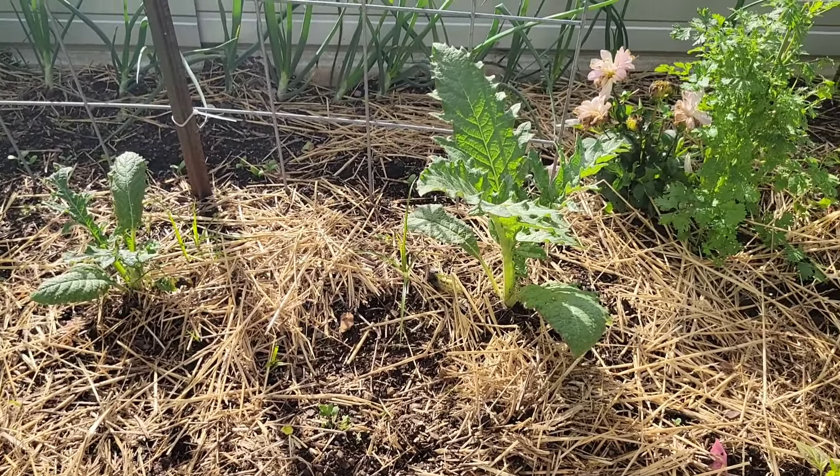Chrysanthemums — I planted those last year and they have come back, so I'm excited about that. Some random garlic that I did not get out last year and I didn't plant this year. More dahlias. More garlic. And this is St. John's wort, between the bed right here.